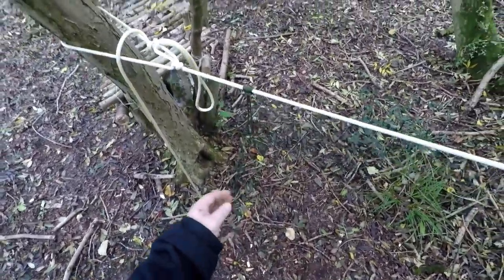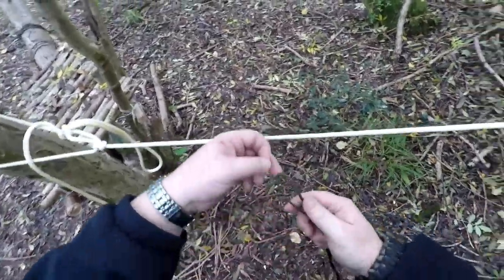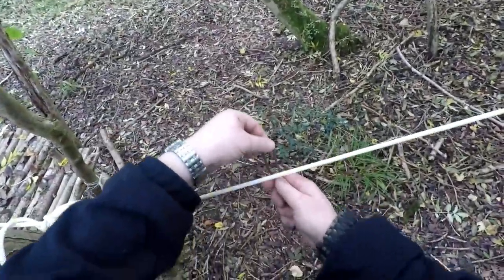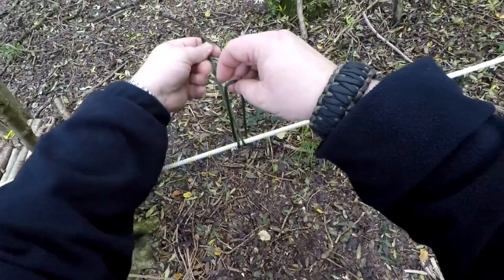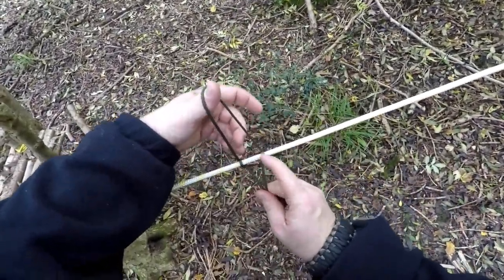Prusik knot — brilliant knot. I'll show you it one more time. Quick release as well. Fold your cord and run through it. If you keep it under tension, it makes it a quicker and easier knot.